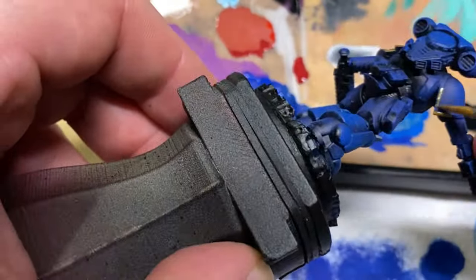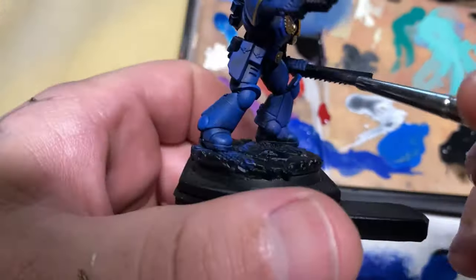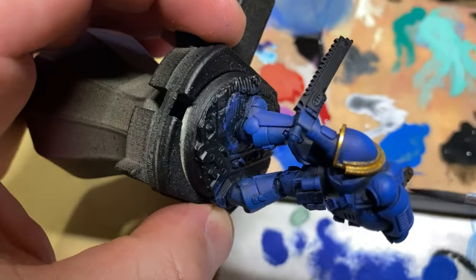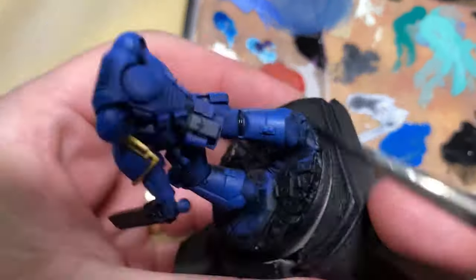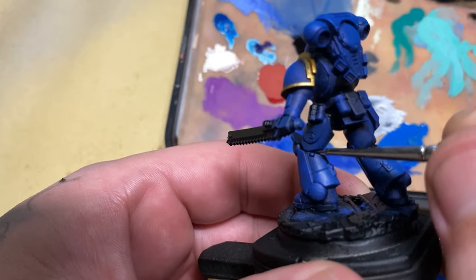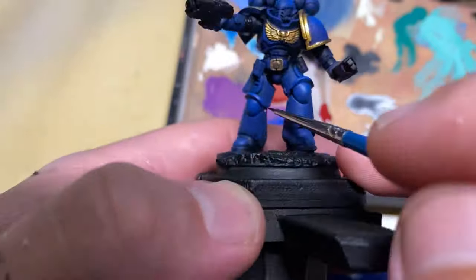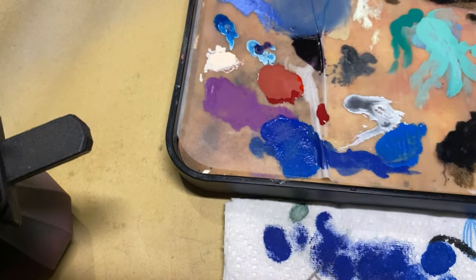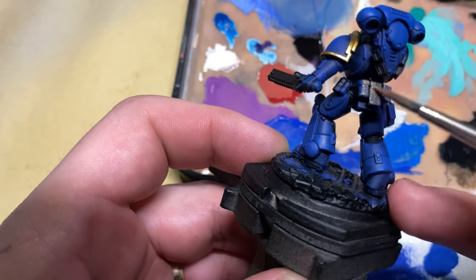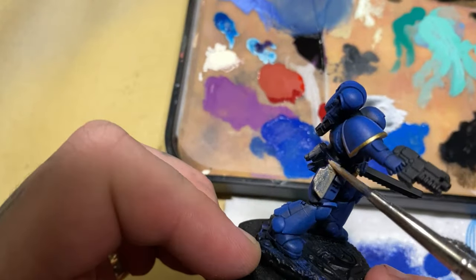I used black and I went back and base coated the weapons once again, just because some of the blue had gotten onto the weapons. I also used that same black to get all the little gaps in between the armour — those parts of the suit that probably aren't painted, there might be rubber or something in between. I then used bulwark brown in two or three coats over the pouches and the pistol holster. I had to use a couple of layers because I'm controlling the paint — I prefer working in this way anyway.